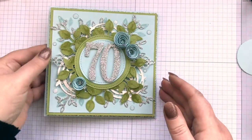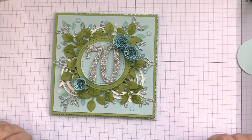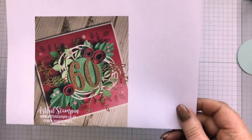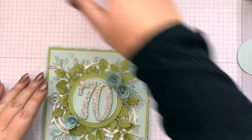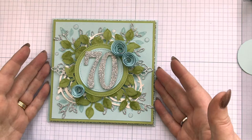Hi everyone, I thought I would come and show you this card that I've made for my mum's 70th birthday. I actually saw this card on the internet by Ruth at Artful Stampin, loved it, thought wow what an amazing card. So that's my take on her card — I've changed the colours, my mum's favourite colour is this kind of light blue, soft sky I've used in this case.